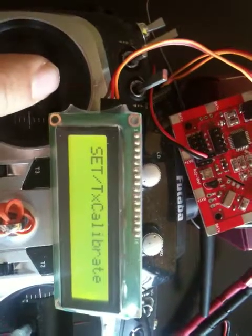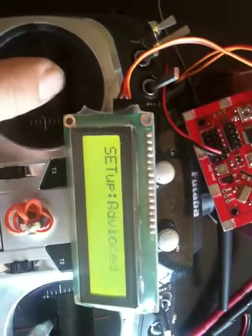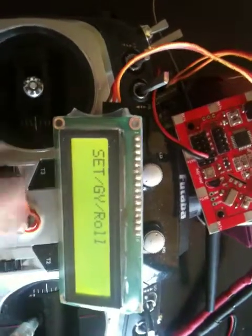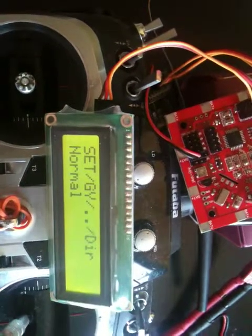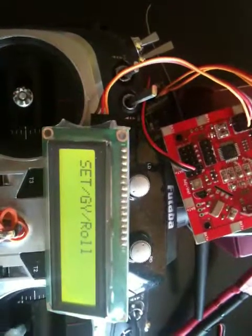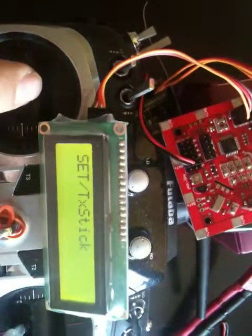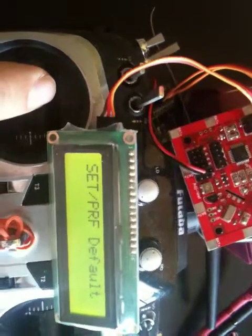If you want to do more changes, you can go to the advanced menu. Here you can do additional settings. You can also select others, or you can select the stick settings, or select the profile. The default option resets to default values.